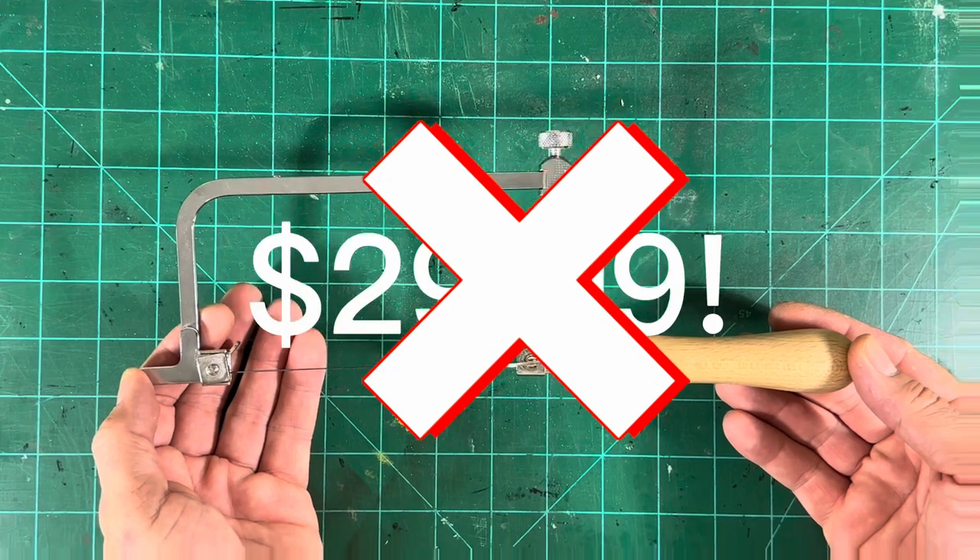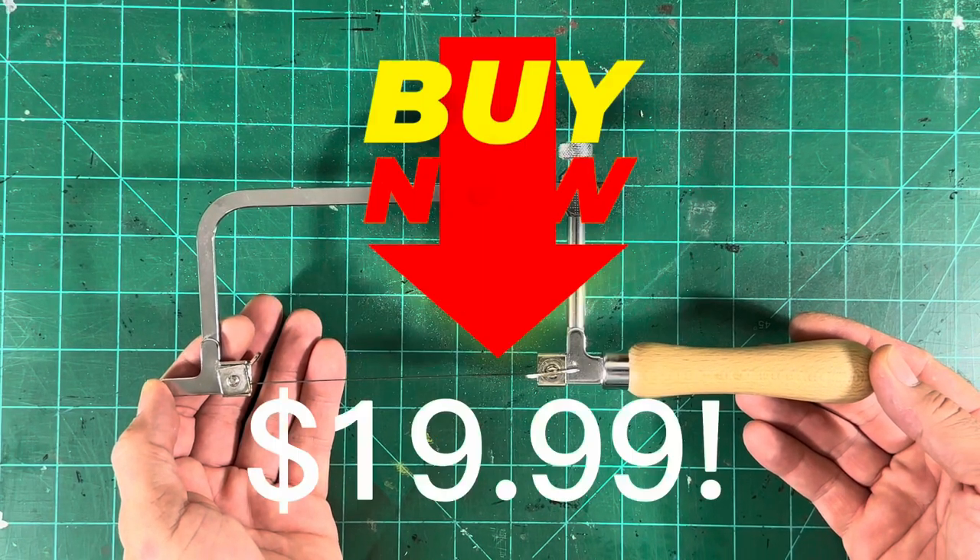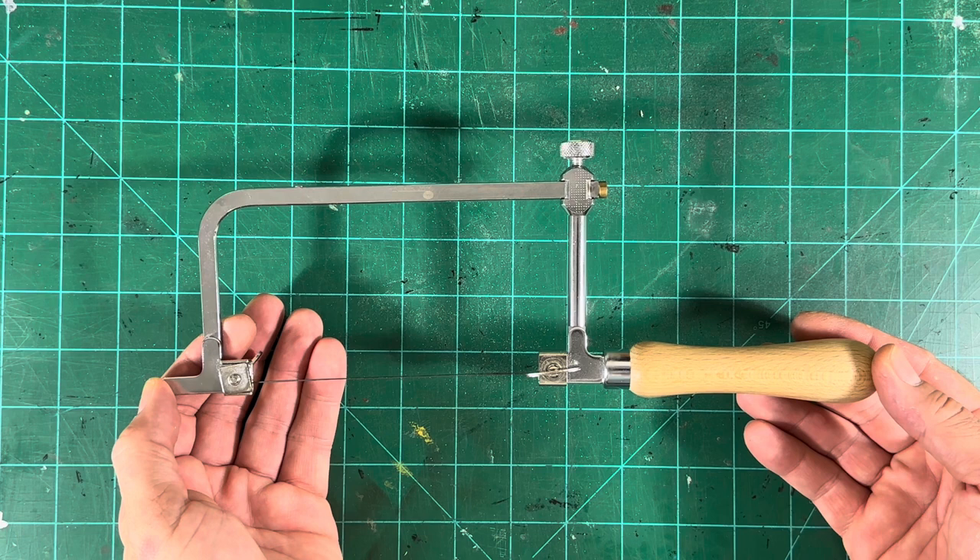$29.99? No! For the low, low price of $19.99, this amazing tool can be yours.